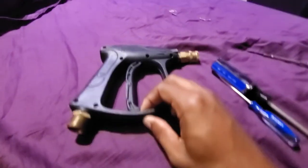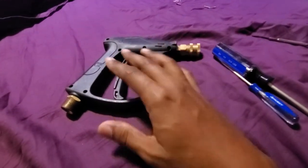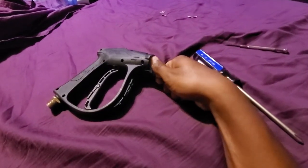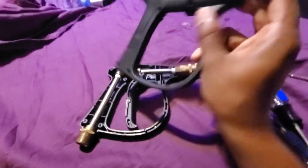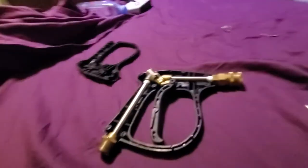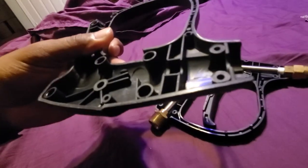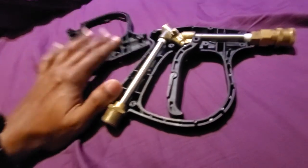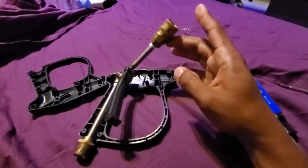Once you've got these screws out, there's nothing that's going to fly out — there are no springs, no gears. It's actually a really simple mechanism. Once you get those screws out, you're going to pop these covers in half. As you can see, nothing is flying out. It's not even glass fiber reinforced plastic — it just does what it has to do.